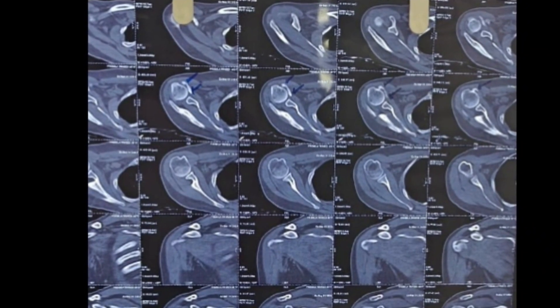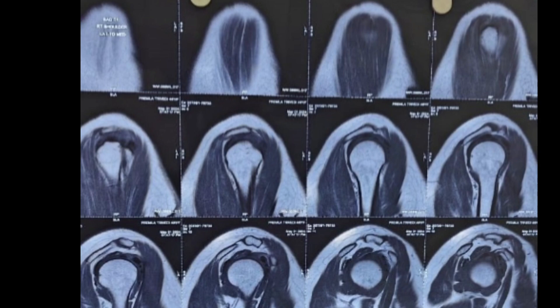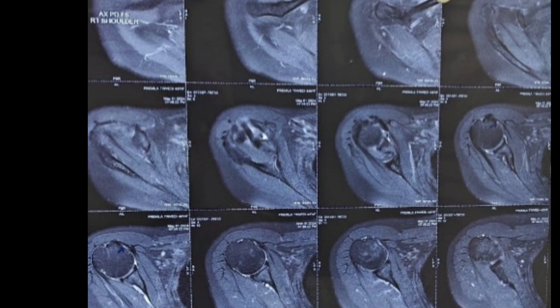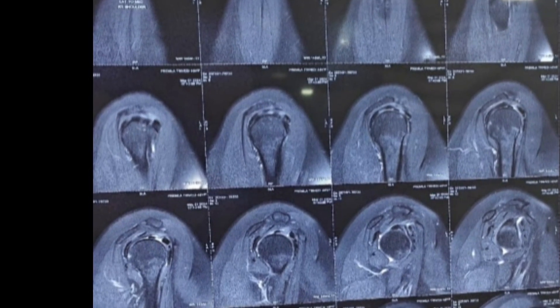Friends, we are presenting a case of calcific tendinitis of the subscapularis tendon. You can see here that there is a calcific deposit in the subscapularis region and that is causing pain and discomfort to the patient.